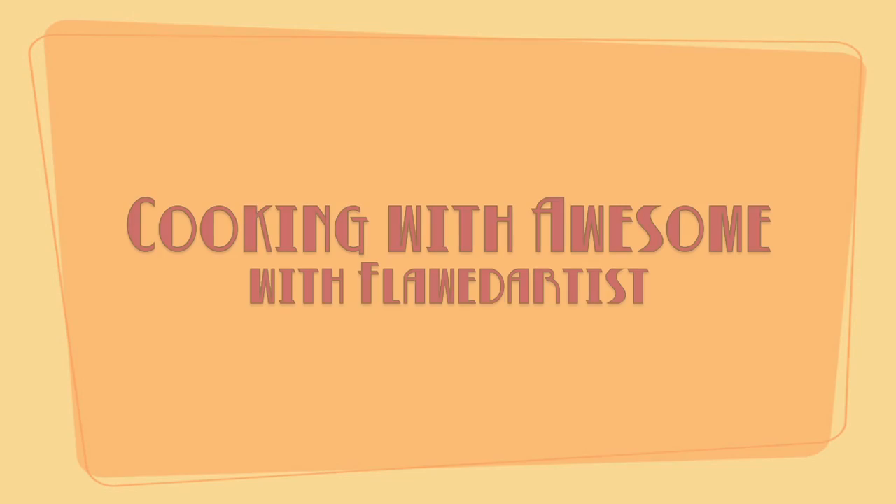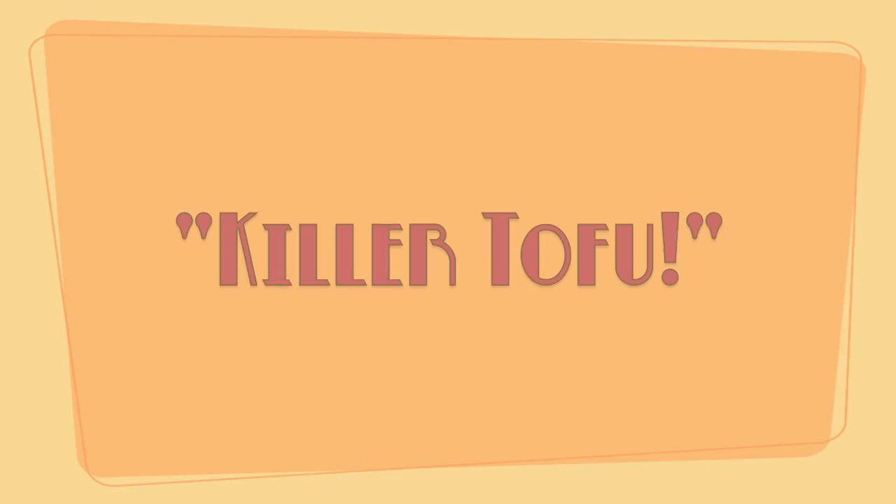Hello little chefs! As you can see, I've been doing a little bit of redecorating. So I feel that this episode is long overdue.